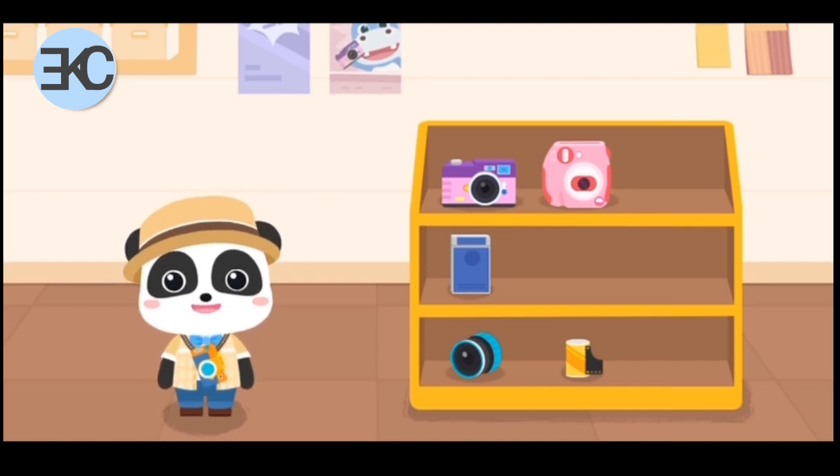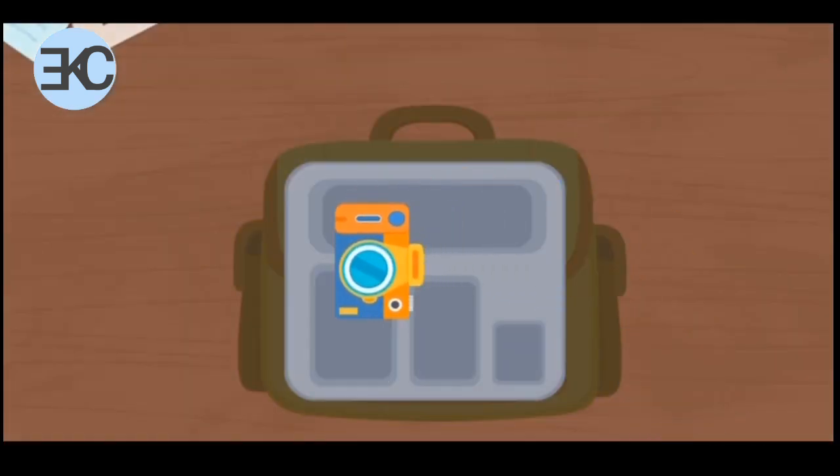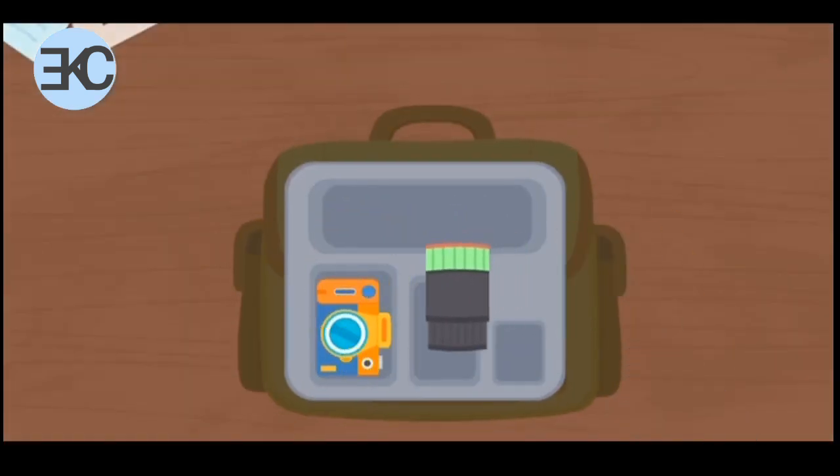The equipment has been chosen. Let's start to assemble the camera. We're going out to take wedding photos. First, let's organize the camera bag.